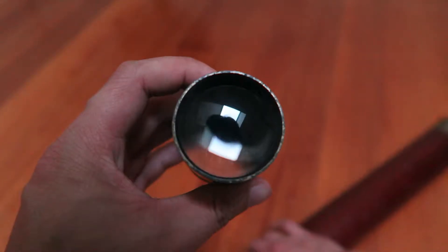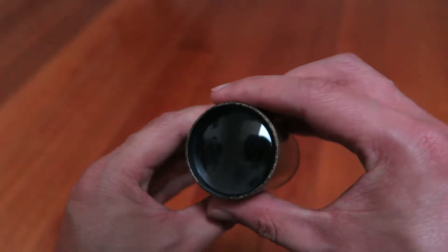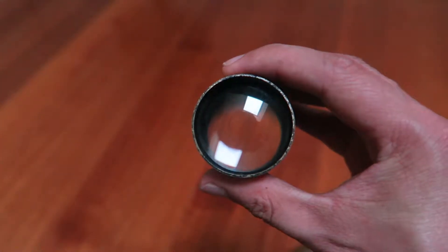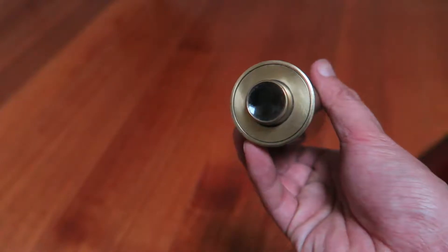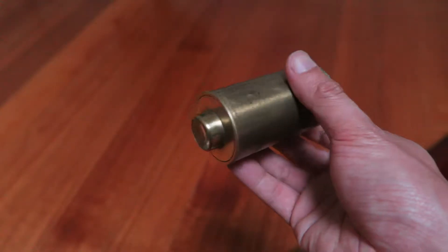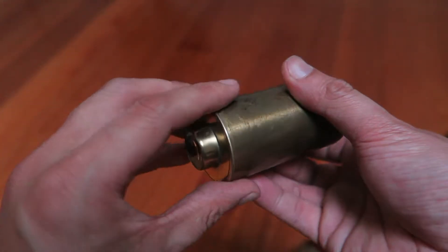At the other end of this we have the other lens and you'll see that it is much larger. Compare this one with this one — the vast difference in size between the eyepiece lenses is something that you won't see in telescopes from the second half of the 19th century.